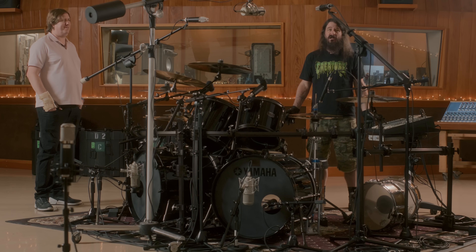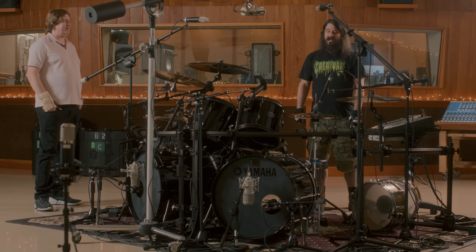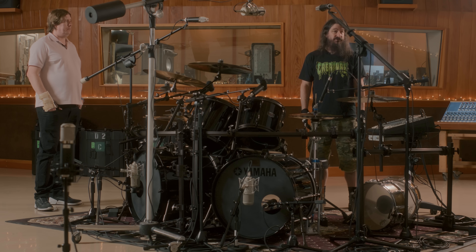The funny thing about heavy metal, speed metal, thrash metal is that you don't get to play slow that often. But when I get a great snare drum, it just feels great and I get a chance to play a slow groove - just something simple and big. That's what it's all about.